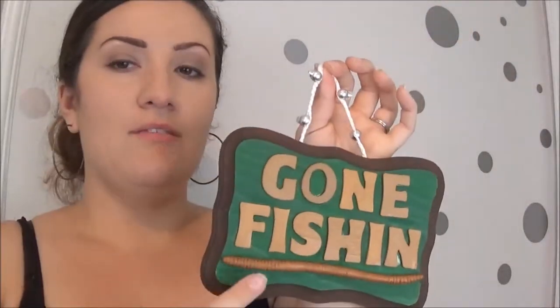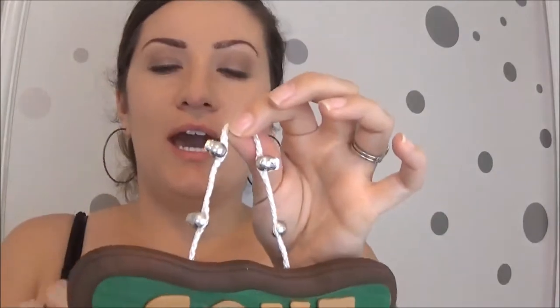Hey guys, welcome back to my channel! Today I'm going to be bringing you this Father's Day DIY plaque. This is really simple to make and you can customize it based on your dad's hobbies. This one says 'Gone Fishing' and you could do a basketball one in orange and black that says 'Shooting Hoops,' or if your dad likes NASCAR you could do a checkered flag design.